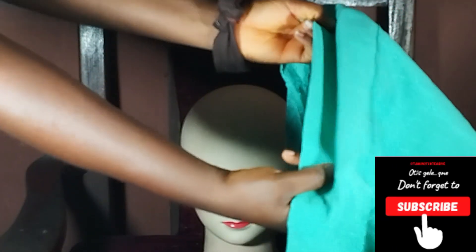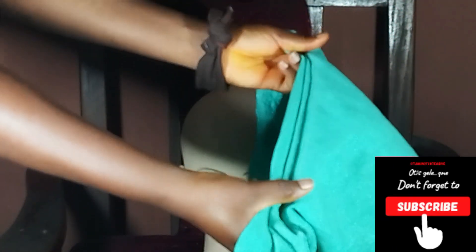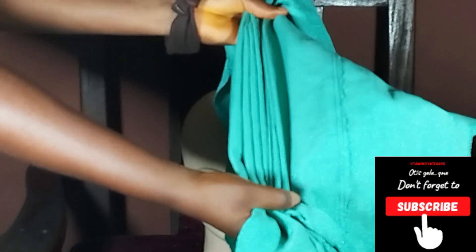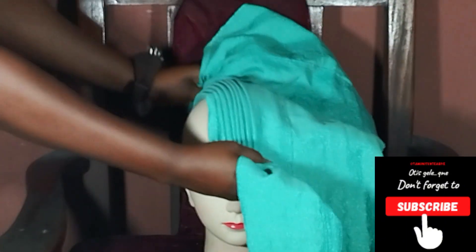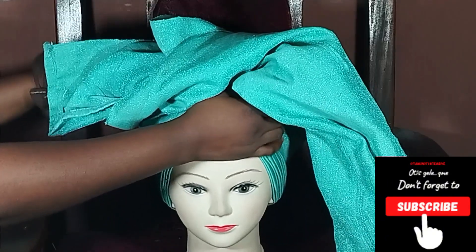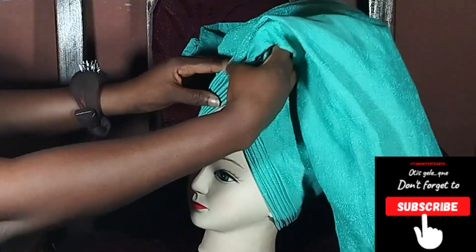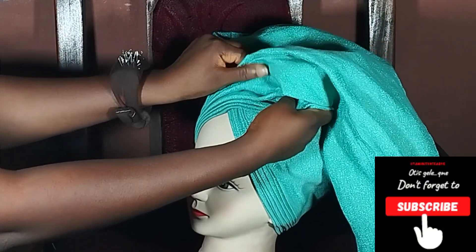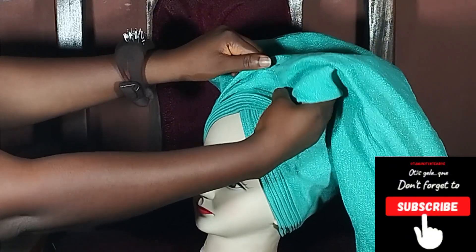Hello guys, welcome back to the channel. Today we are going to tie a V-shaped unconventional gillie style that is easy to do and very fine. The measurement is 70/30. You're going to make eight pleats, place at the back of your head or your client's head and bring forward, ensure that the V is at the center, then go ahead to cross. When crossing, ensure that the shorter one — that's your 30 — goes to the back.